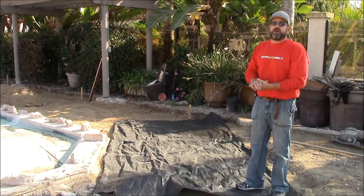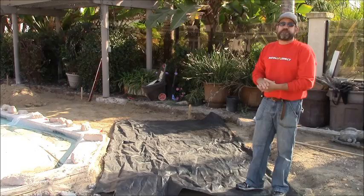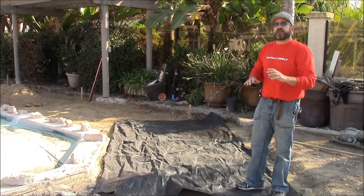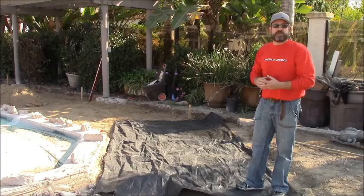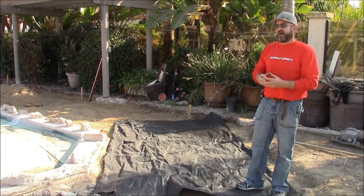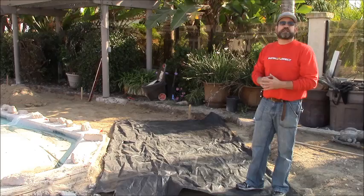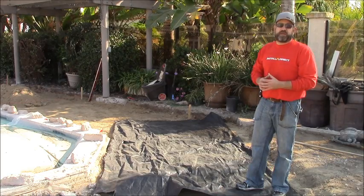We found that San Diego County in particular has a lot of clay-based soils, and if you do have clay-based soils, the clay will mix with the base and weaken the project. So for a very minimal investment, I highly recommend the geotextile fabric for the overall durability of your paving project.